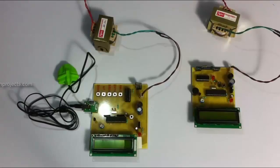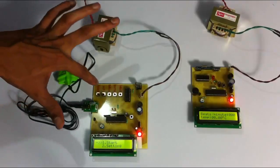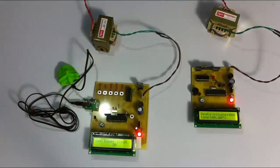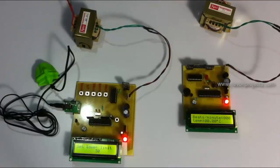So let's see how the system works. The system has been turned on and it provides two options: Start and Setting. In Setting, we can set the limit for the patient's heartbeat. Let's go to the Setting tab using these push buttons. As you can see, this is the lower limit. Here we can set the lower limit of the patient's heartbeat so that if the heartbeat goes below this limit, it will sound an alarm at the receiver unit.